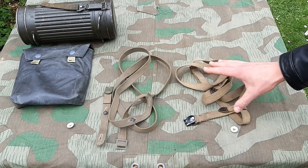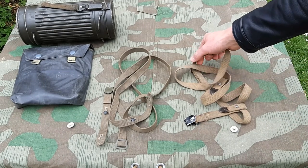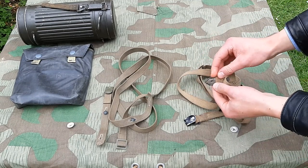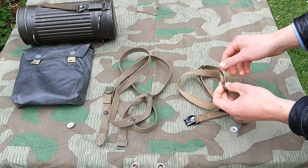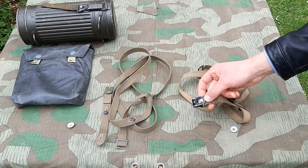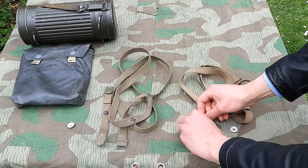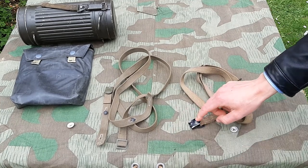These right here are my shitty post-war straps with the brass buckle and the weird end pieces that are not completely correct, and the weird black painted end clasp that is not very sturdy at all.